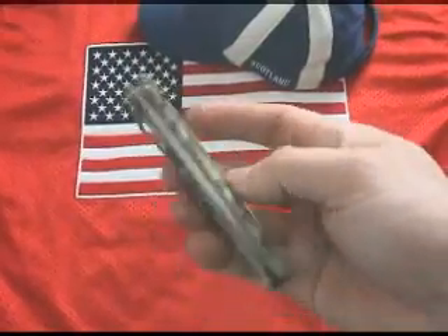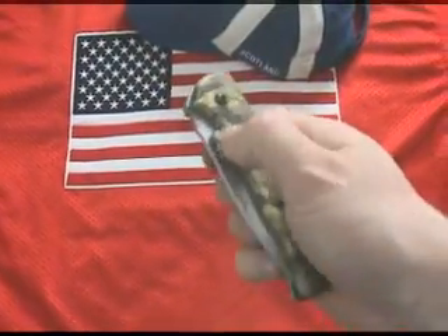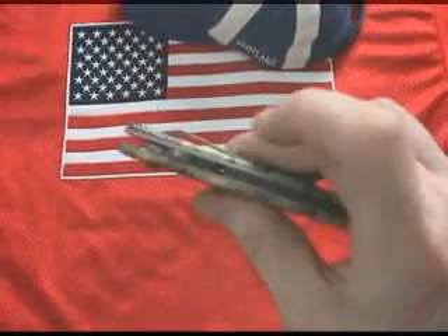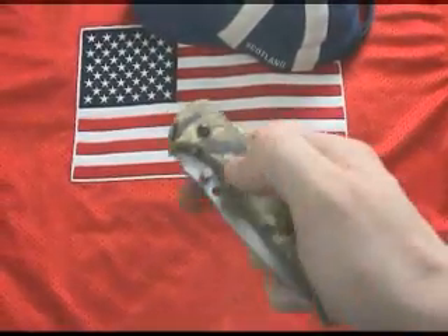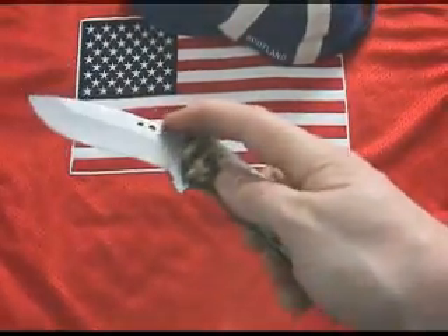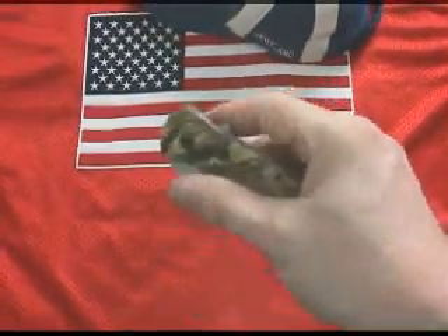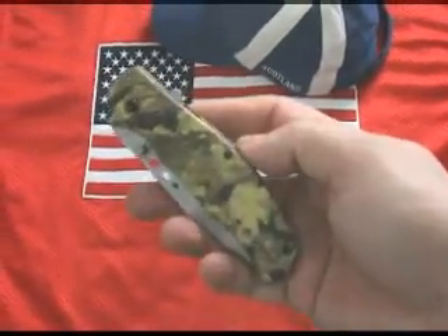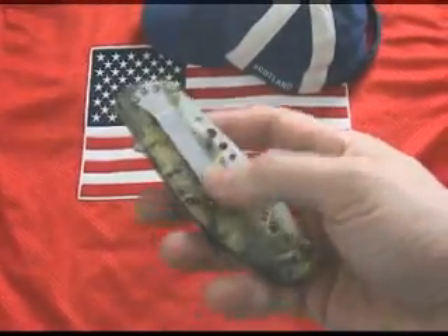The upward and outward pressure applied to the thumb stud or flipper simply deploys the knife blade. And wow, it's fast alright, but it's still within the limits of acceptability. Some argue that this just exploits a loophole within the law. I would like to point out that this is just an extremely clever conceptual design and it should be appreciated as such.